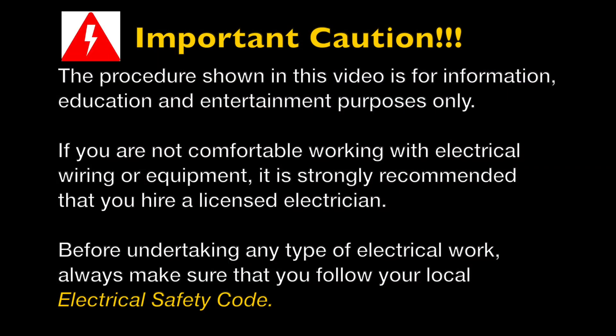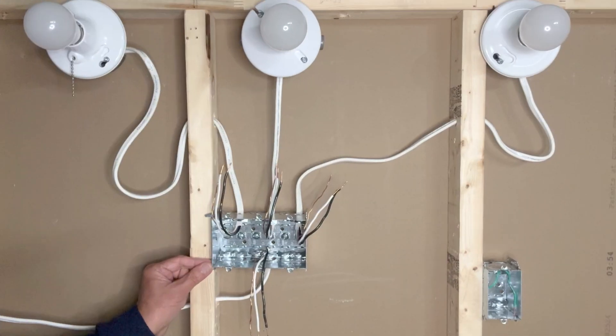This is an important caution: the procedure shown in this video is for information and education purposes only. If you are not comfortable working with electrical wiring or electrical equipment, I would strongly suggest that you hire a licensed electrician before undertaking any kind of electrical work. Always make sure that you follow your local electrical safety code.